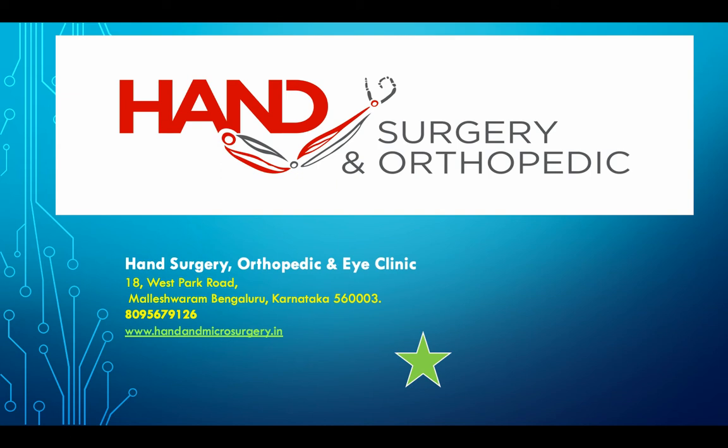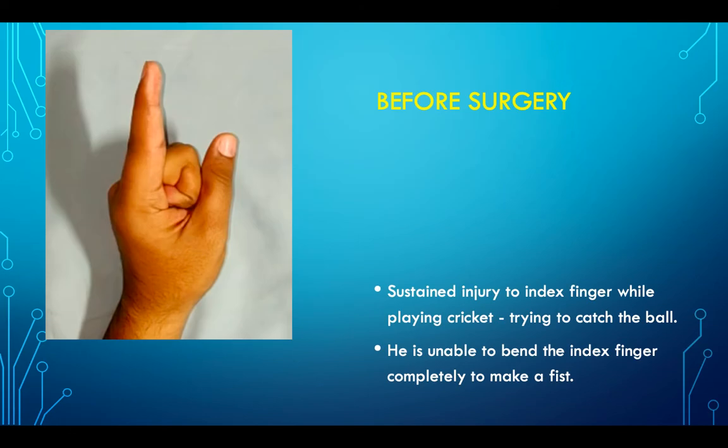This video gives an insight into the hemi-hamate arthroplasty. Here is a gentleman who had an injury to the left index finger while playing cricket. When he made an attempt to catch the ball, it hit his index finger, following which he was unable to bend the index finger completely to make a fist.